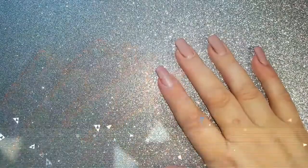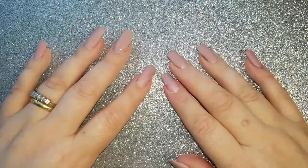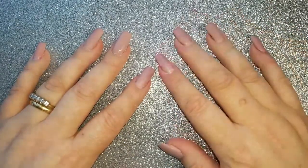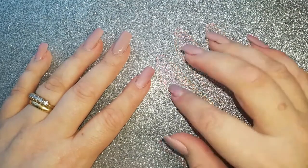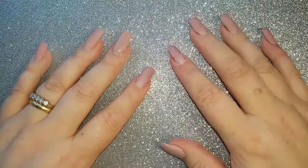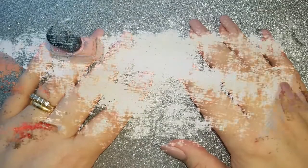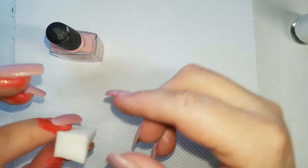Hi nail art lovers, welcome back to my channel and to another video. I thought today was the first day of spring — I have no idea, it is the first of February. I forward date my videos because I record two or three at one go, so this one probably won't go up until around the 12th of February. I was saying we'll do some pastels and bunnies because it's spring, but it's not — spring doesn't hit until the 20th of March according to Google. Sorry about that, my camera just took a total nose dive.